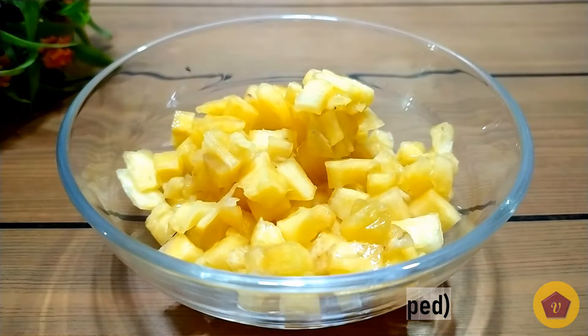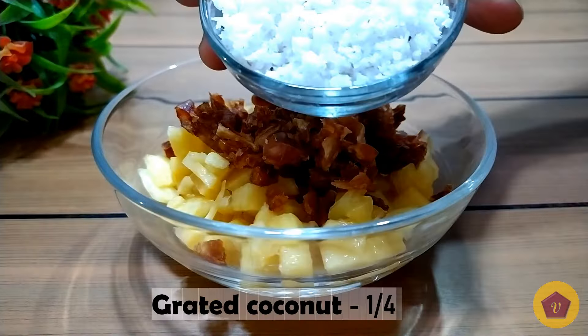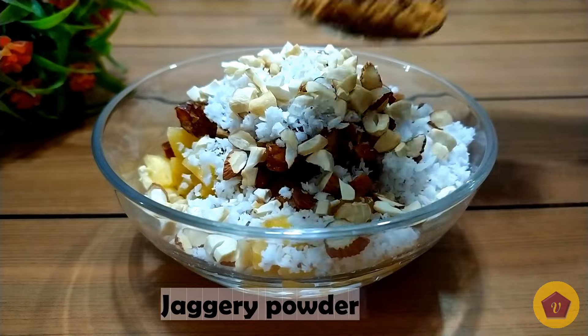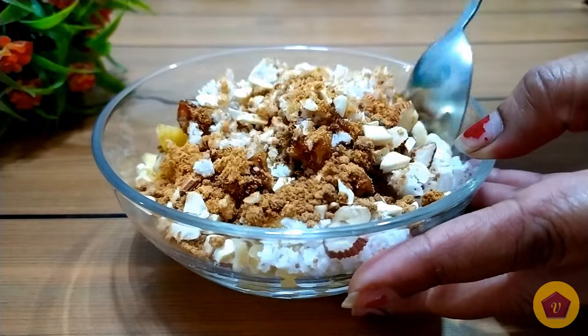Once done, add the pineapple, dates, coconut, cashew, almond, and wellum powder, and mix all these together well.